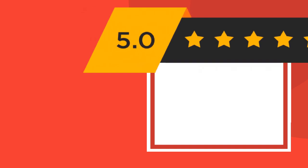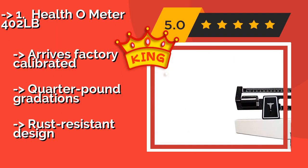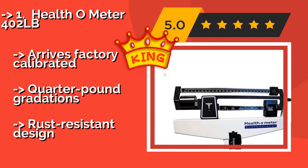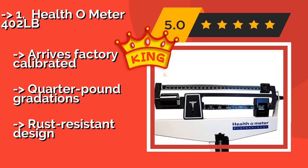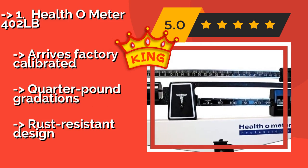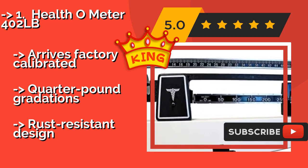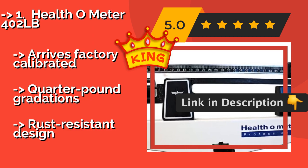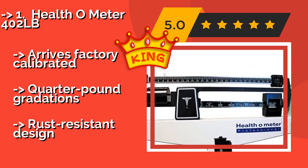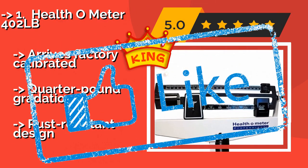The Healthometer 402 LB, approximately $179, is ideal for daily use in the doctor's office, as it has a sturdy steel lever system that can stand up well to years of constant use. It is highly accurate, and the wide steel base creates a very stable platform for patients to stand upon. It arrives factory-calibrated with quarter-pound gradations and features a rust-resistant design.